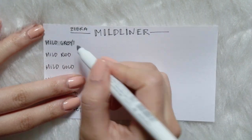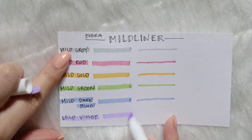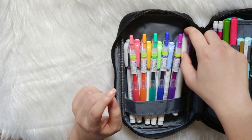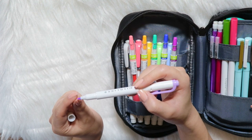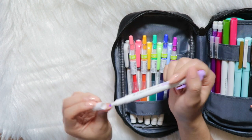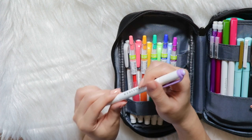Mild liners are hands down my favorite highlighters. They're kind of dark, but they highlight really well and they don't bleed on me. If you guys haven't tried mild liners yet, I would totally recommend them. Not only do they have the bold side for highlighting, they also have a fine side. My one complaint about mild liners is that the fine tip is not fine anymore after a couple of uses. So when I use my mild liners, instead of writing right on the tip, I bend it to the side a little so I don't ruin the fine tip.